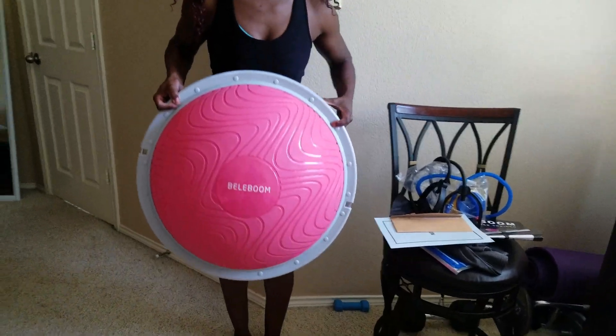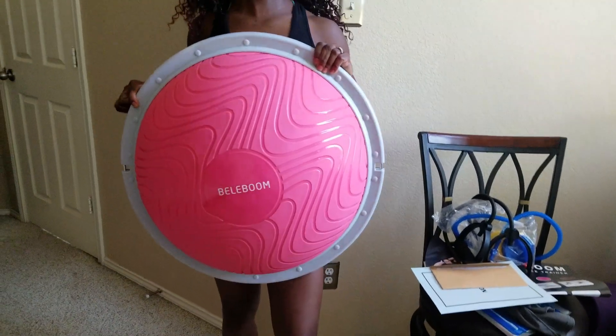A company reached out to me, Bellaboom, about a month ago and asked if I would do a review. And of course, I obliged. I went ahead and asked them for a discount code for you guys in exchange for this ball. This ball retails for $99, but I was so happy when they agreed to give me a 20% discount for you guys. I'm going to link all of that information below.